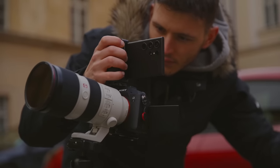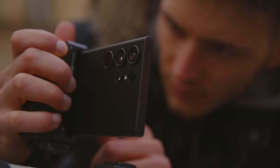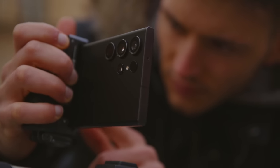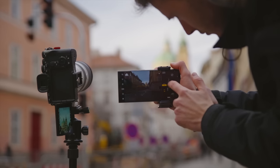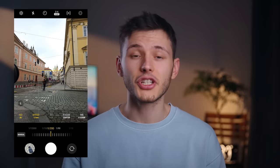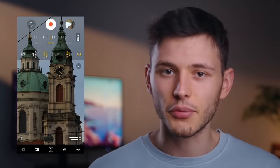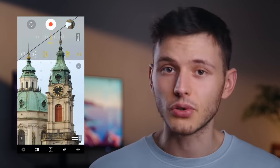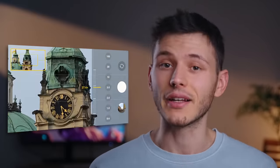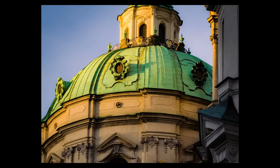When I first started using the S23 Ultra I was very skeptical about getting used to Android OS coming from the Apple world. But the camera interface on the Galaxy is really good — if you're familiar with camera basics you'll have no problem adjusting the settings. Though I wish the phone didn't reset its settings every time I close the camera app or switch camera modes. It's rather unusual to have this powerful a zoom in your pocket, especially in a beautiful city like Prague where every corner is full of beautiful architecture.